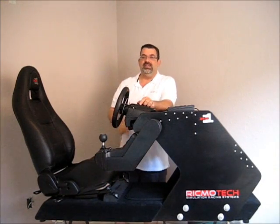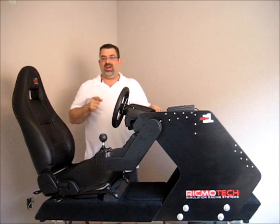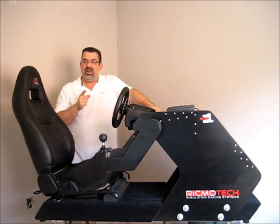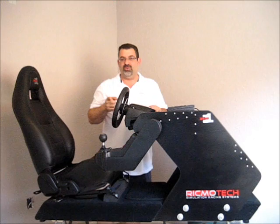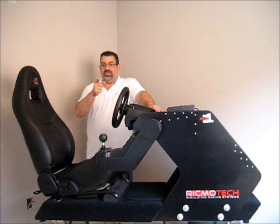As you can see, this rig doesn't have a center post between your legs. That means there's nothing to get in the way of operating the pedals. You can do heel-toe downshifts the right way, and you can left-foot brake without having anything to get in your way. This also means you don't have to climb over the rig to get in — you just sit down and slide your legs in without having to be a contortionist.